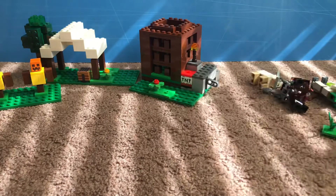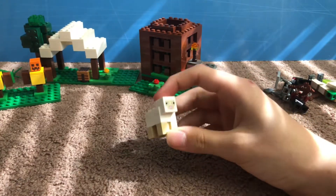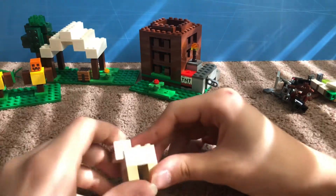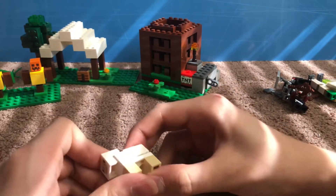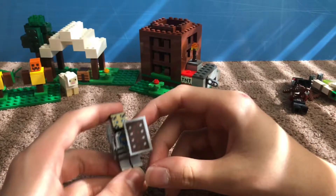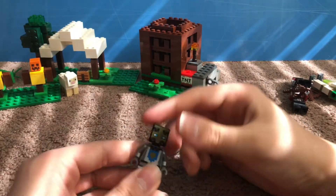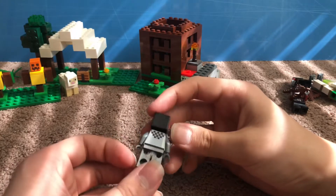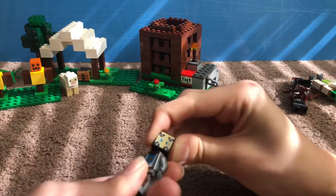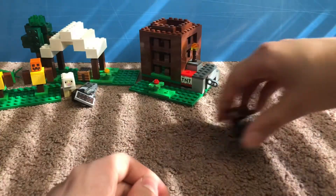Let's take a look at all the minifigures in the set. First we have the sheep — arguably the best minifigure, just a regular normal LEGO Minecraft sheep. It didn't come with a tan block so you can't make it look sheared, but it doesn't matter since there are no scissors in this set anyway. Here is the knight character — it has a shield and an iron axe, which is very interesting. It has back printing, which is rare for a Minecraft figure, and the gold printing on the face is very shiny.